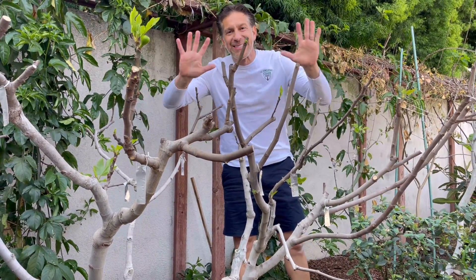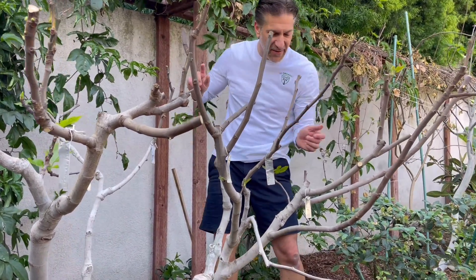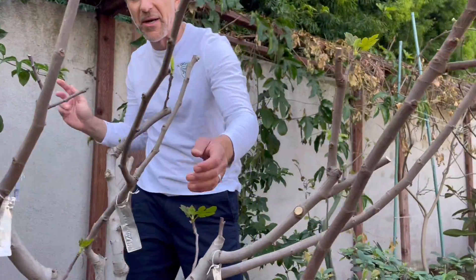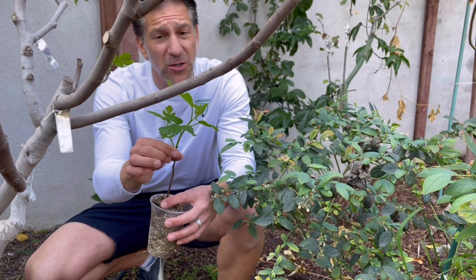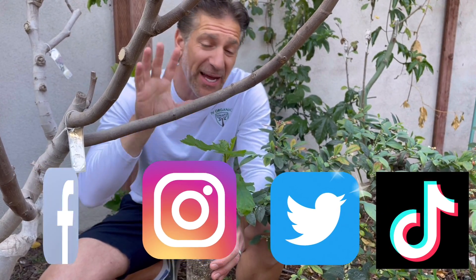Now let me share our 10-in-1 fig tree and some helpful grafting tips. This tree was grafted together over the last four to five years, originally the Grandpa Salmon green fig. We've since grafted on flavors such as the Conadria, Raspberry Latte, Tiger Panache, Chicago Hardy, Strawberry Vert, Celestial, Brown Turkey, Bourjasotte Noir, and Saint Rita — ten flavors of figs in total. We did this by taking small fig cuttings, which you can get through our February free fig cutting giveaway announced every February 1st. Follow us on Facebook, Instagram, Twitter, or TikTok for those announcements.